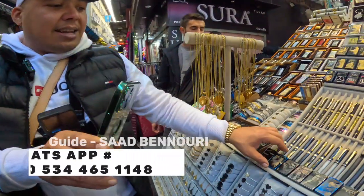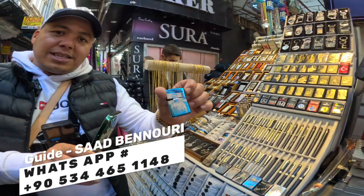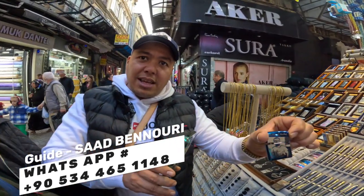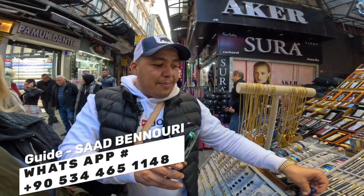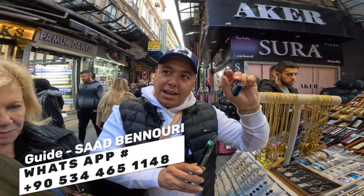There are many things available — many different lighters. This one is $1.20, we can say around $7 — it depends on the quality of the lighter.